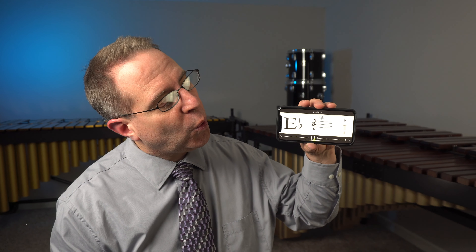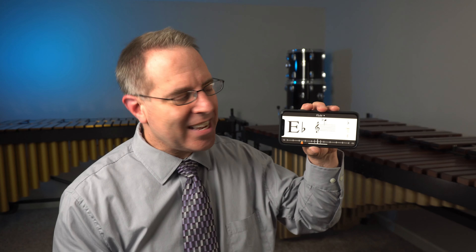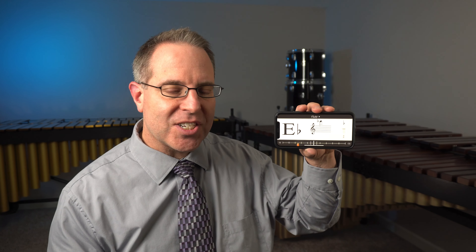You can even try it by singing or whistling a note. Well, I guess that was an E flat. So check out Bandmate — it's totally free for Android and iOS Apple devices. I've put a link to this in the resources folder on Schoology if you can't find it in the app store for your device.